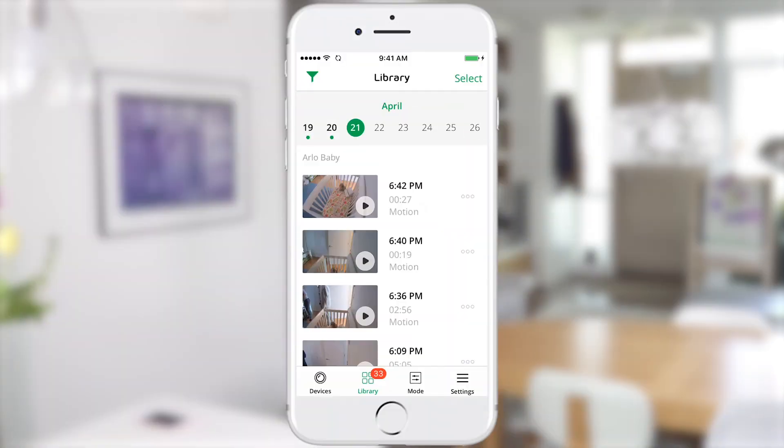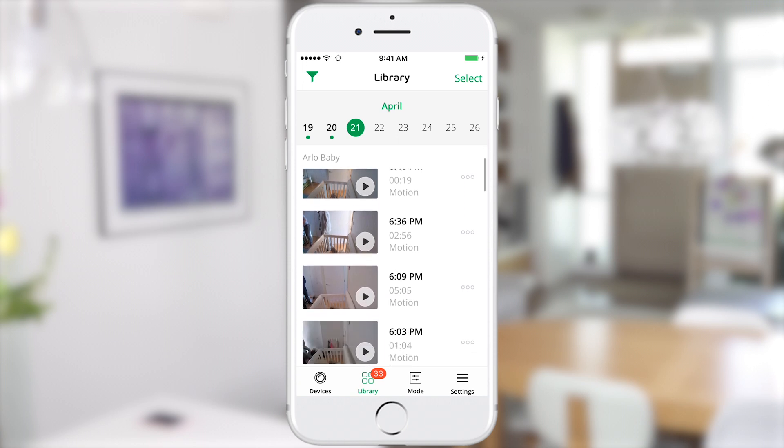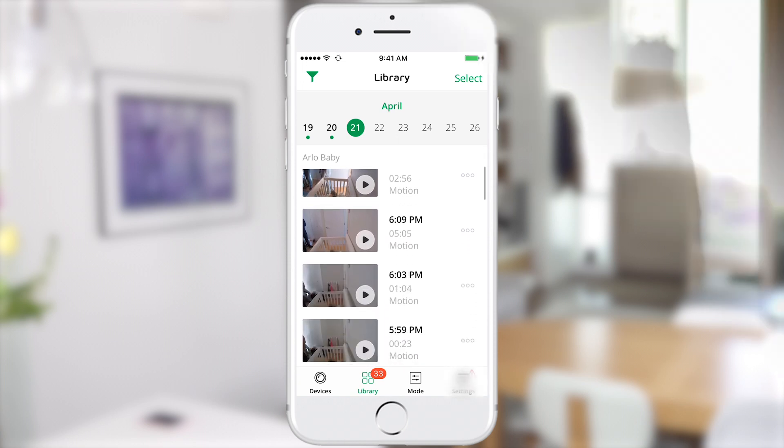You can also record video and take snapshots from here as well. All of the moments captured by your Arlo baby are available for seven days of rolling cloud recording. You can access these features while you're at home or from anywhere in the world with your smartphone. You can also choose additional storage options as well as upgrading your account for 24-7 recording.